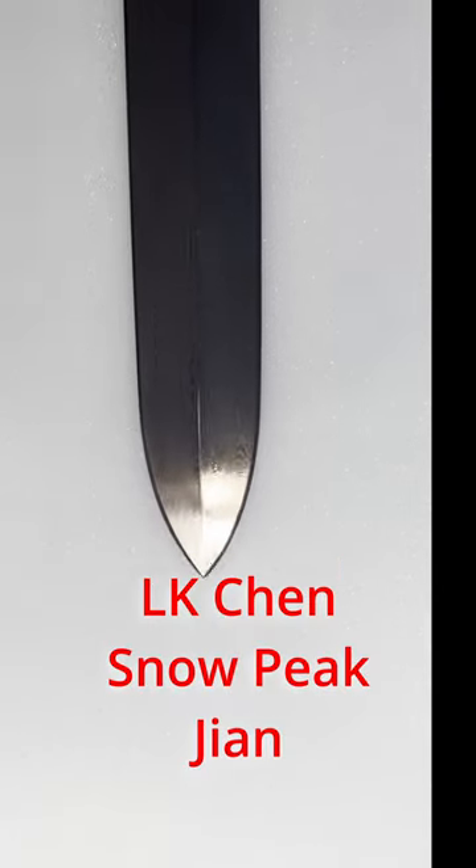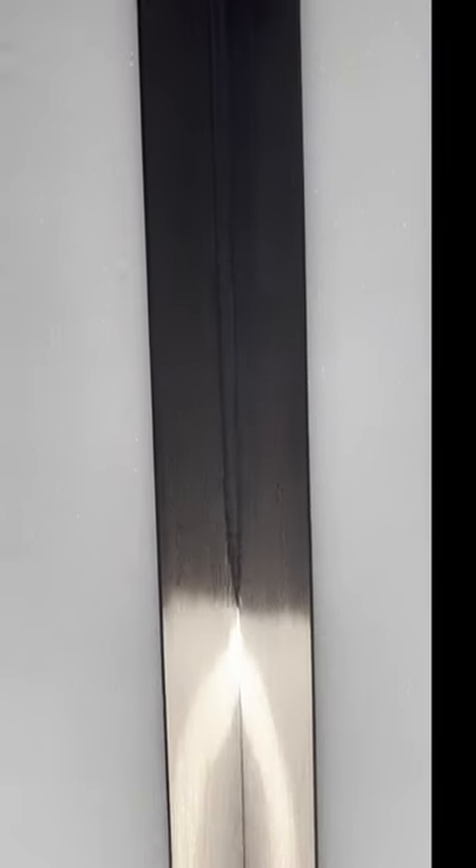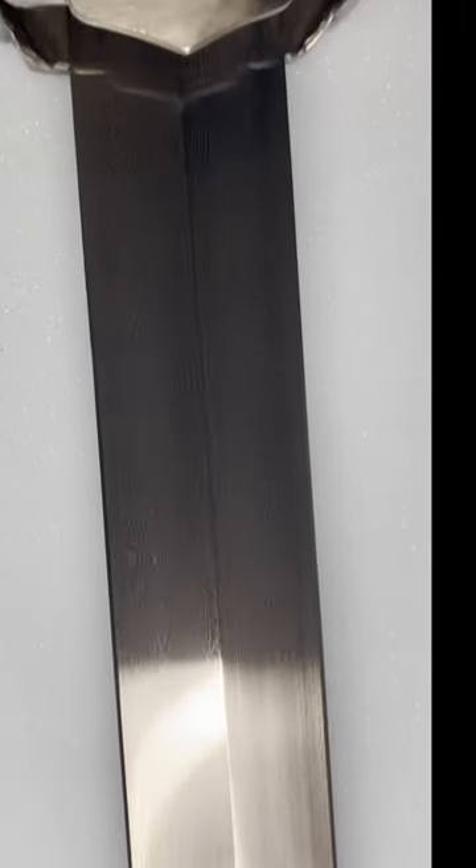The L.K. Chen, Snowpeak Chen, represents a sword from China's Republic era, the turning point of the 20th century, when swordsmanship was shifting and martial arts were on the rise.